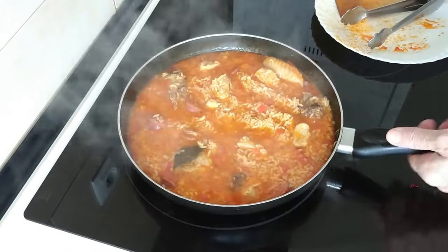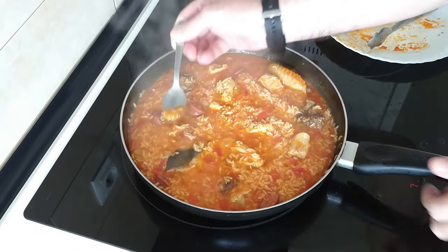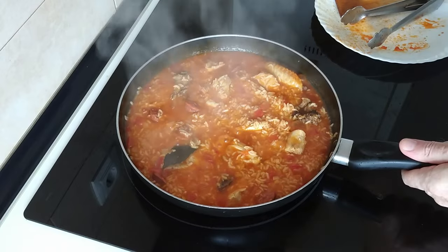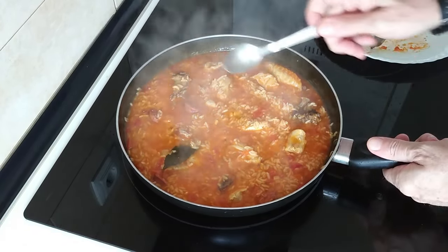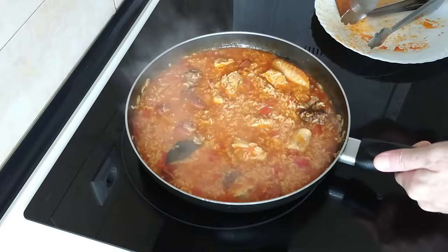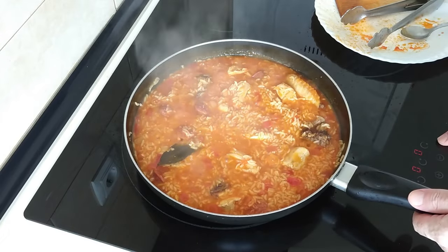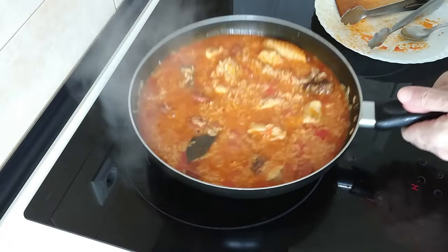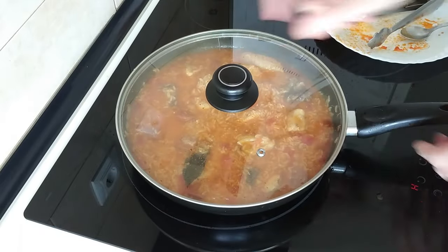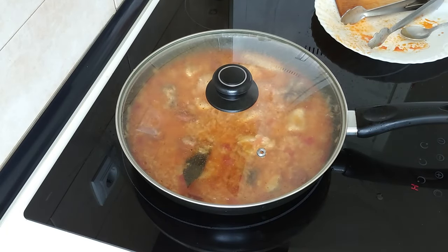So this looks ready. Let's have a taste. The juice looks really good, it's thickened up nicely. Oh yes, you can really taste the chorizo — it's gorgeous. So what I'll do next is turn the stove off and the extractor fan off as well. I'm going to leave it on the same ring, covered up, and just leave it there for five minutes to settle down, and then we'll serve it up.